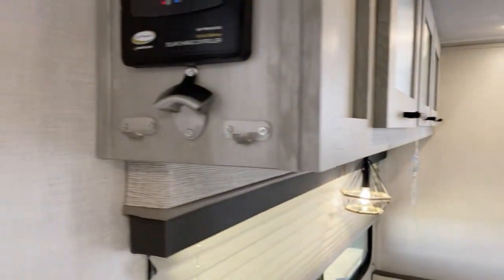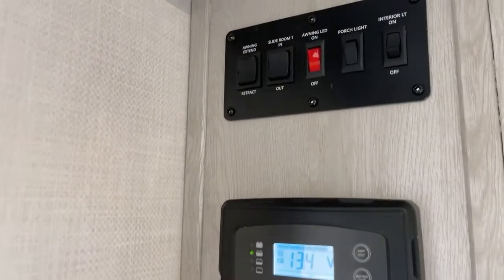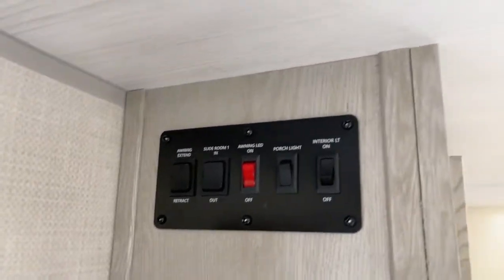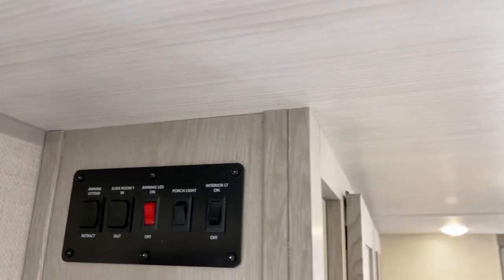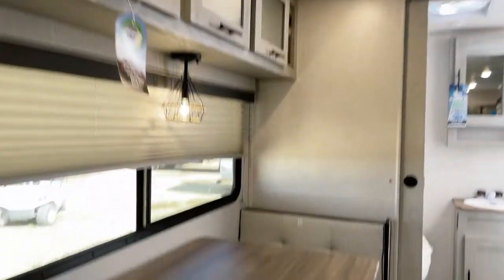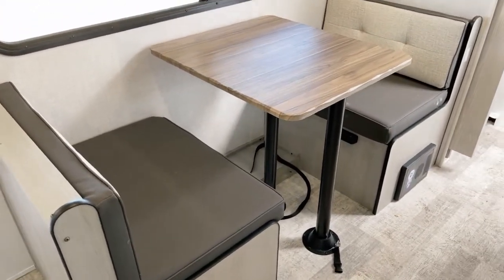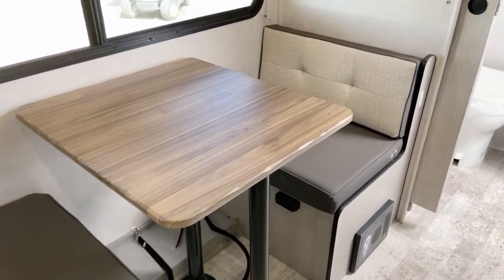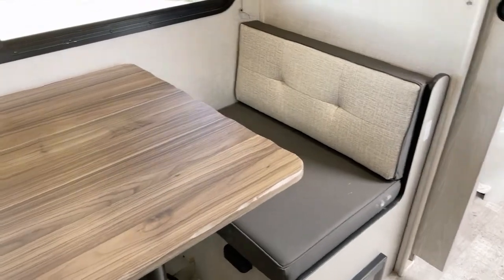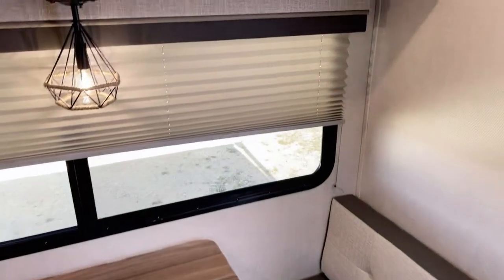Cap lifter and additional hooks for storage right there. Here are your lights, slide-out controls, and awning controls — all 12-volt activated. Over to here: convertible dinette. That's in the dinette position, but it can fold down for additional sleeping capabilities should you so wish.